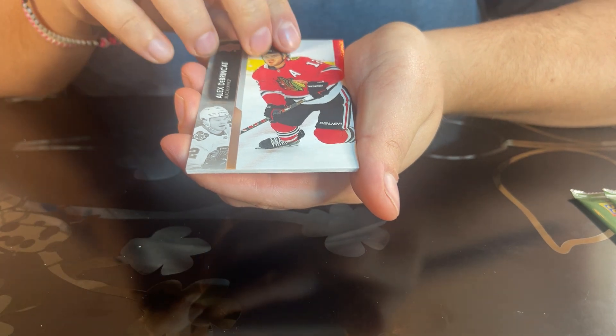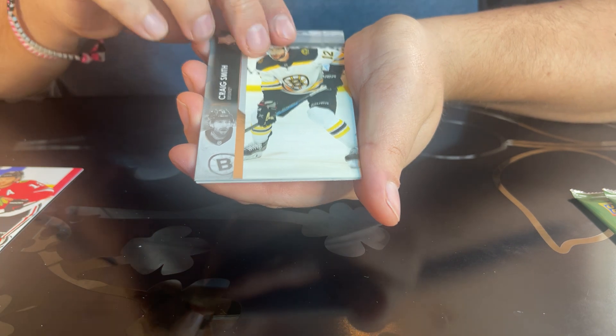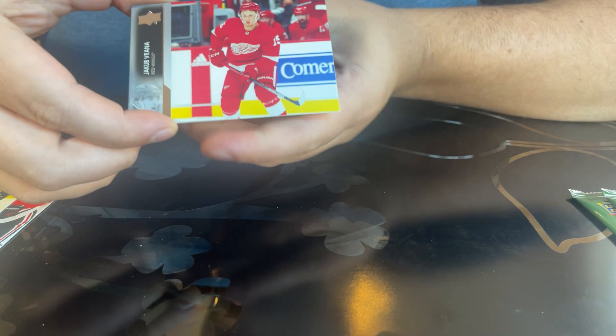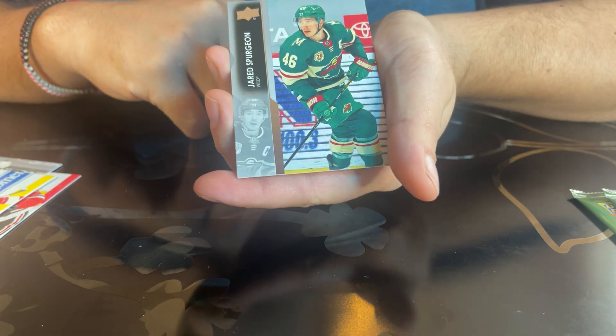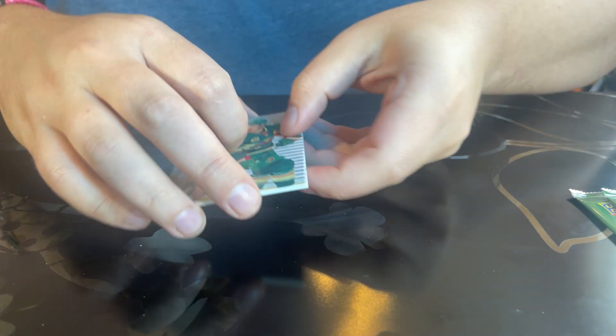Alex DeBrincat, Greg Smith, Jacob Rana — nice card — and Jared Spurgeon. Alright, so that's the second pack.